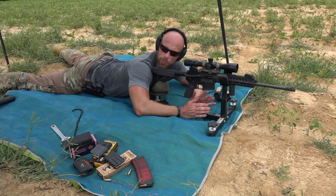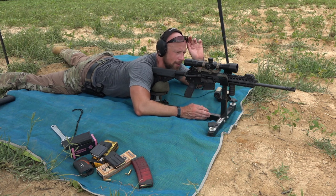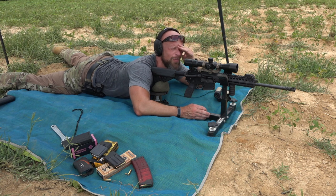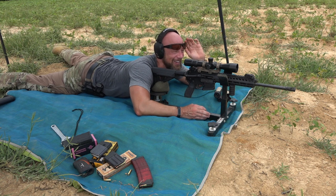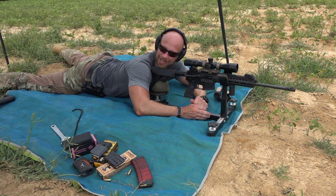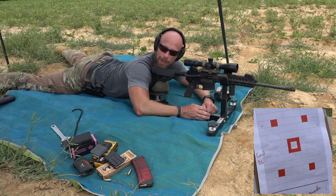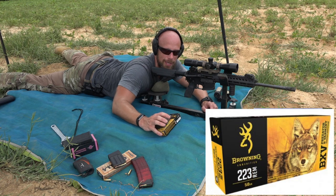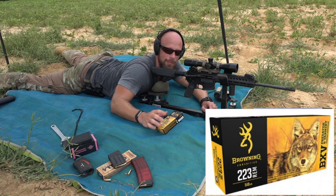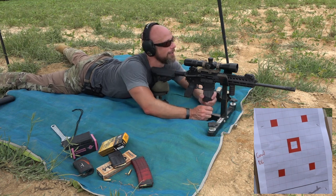Time to see how this rifle can shoot. We have a few different loads to run through it — different weights to see if it has any preference. The target is downrange at 100 yards and we have the Primary Arms 4-14 scope on there. It's about 111 degrees today with a dew point of 79, so I'm sitting in the shade. The gun is factory with just the mil-spec trigger it comes with. First up is the Browning .223 50 grain varmint load to see how it does with lighter weight ammo.